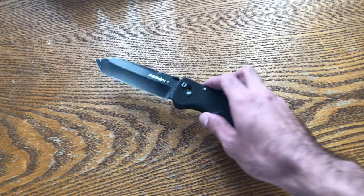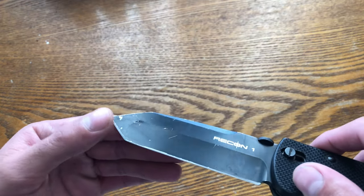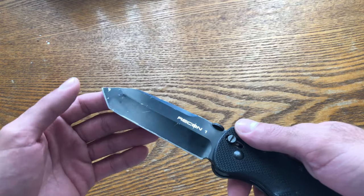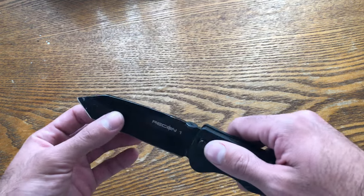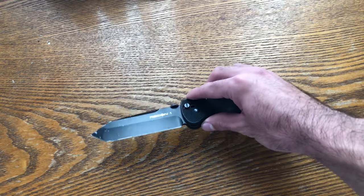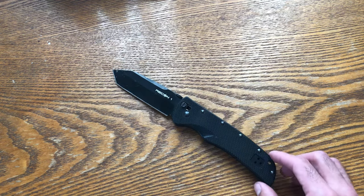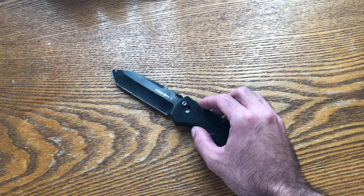The coating on these old ones chips off very easily — it's very delicate and will show a chip or scratch with almost any use. Just opening boxes and simple things like that, because the coating material doesn't stick well to metal. So I decided to keep one of them, touch up the edge, and put it away.